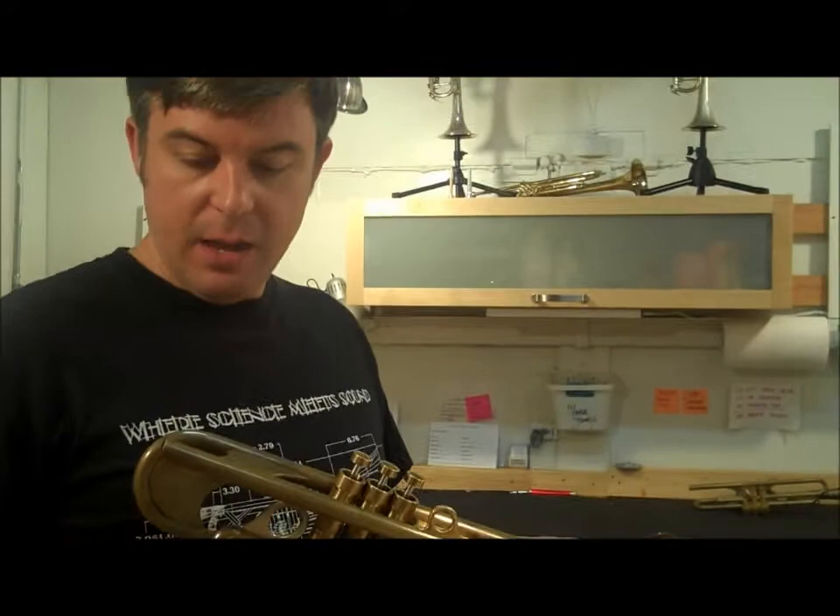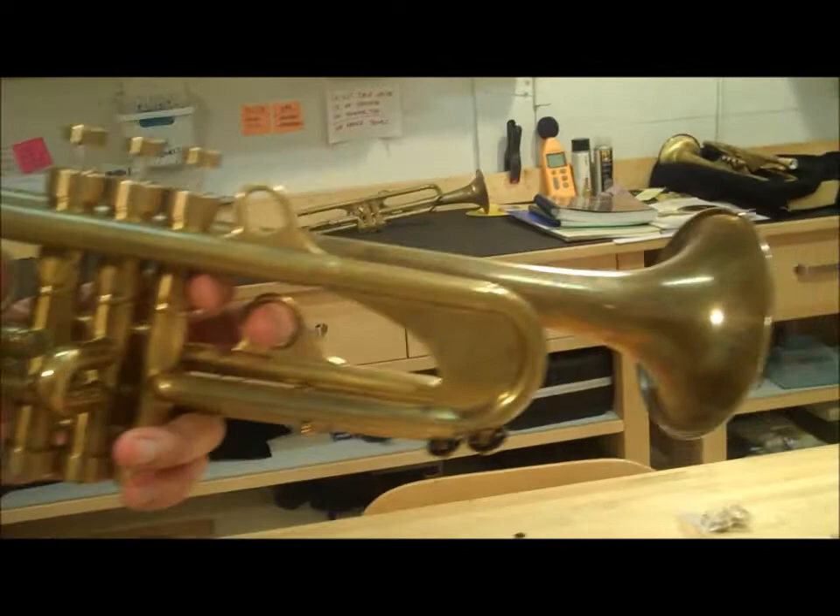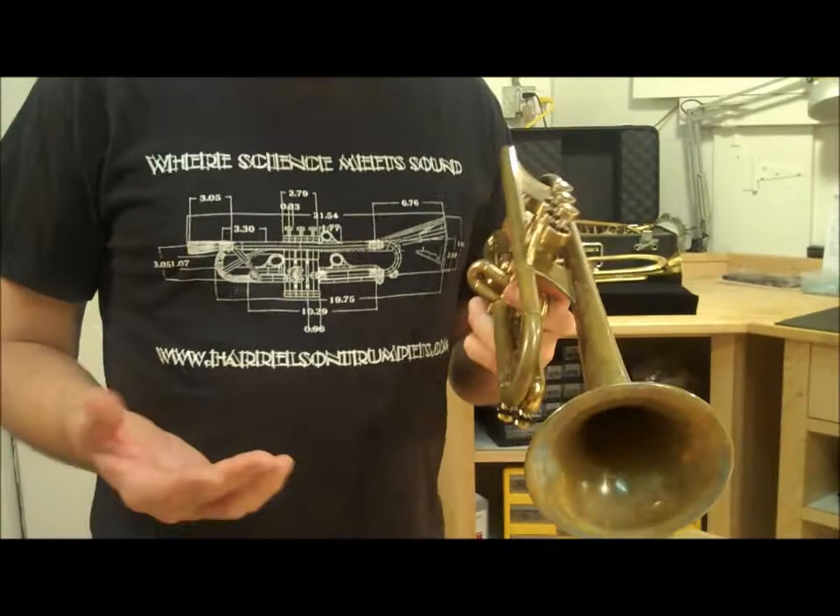Hello, today we are looking at another 909 trumpet. We just received this on trade. It is lead pipe 1, bell 3, which means that it's a great all-around horn.